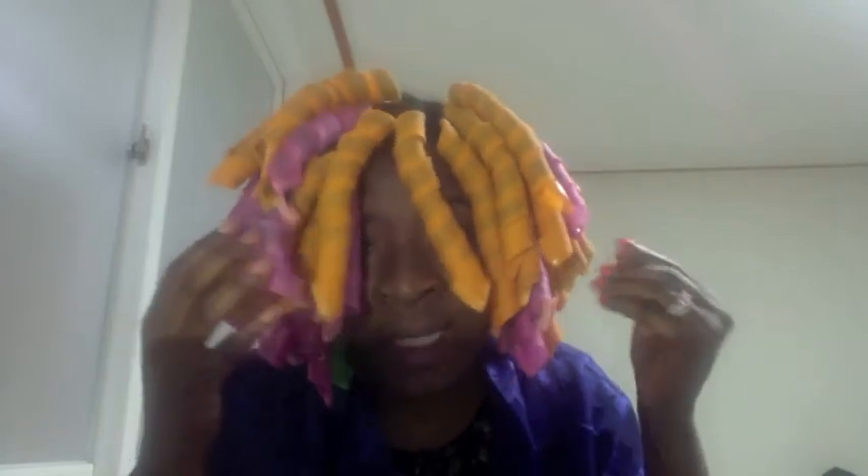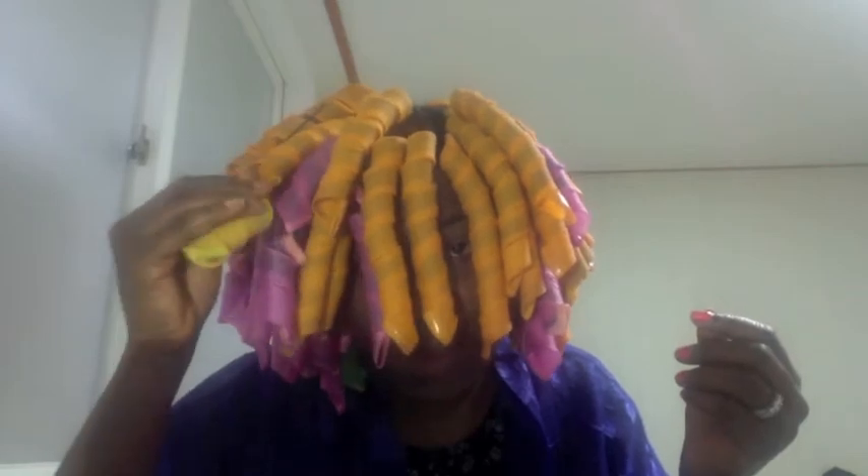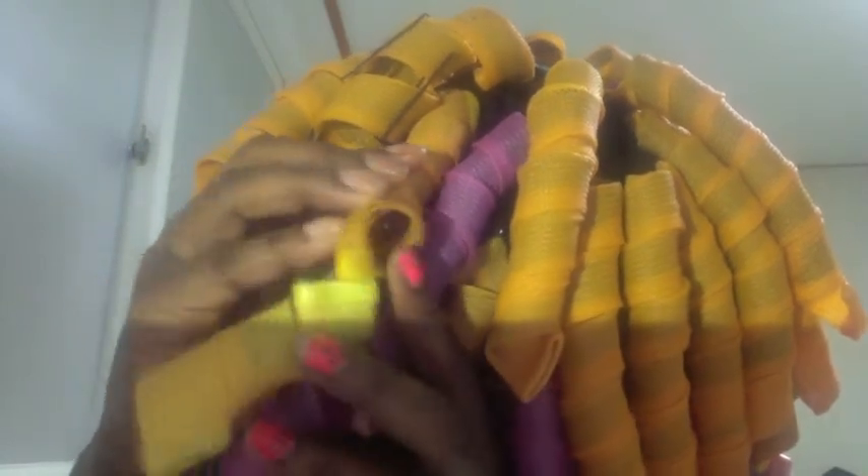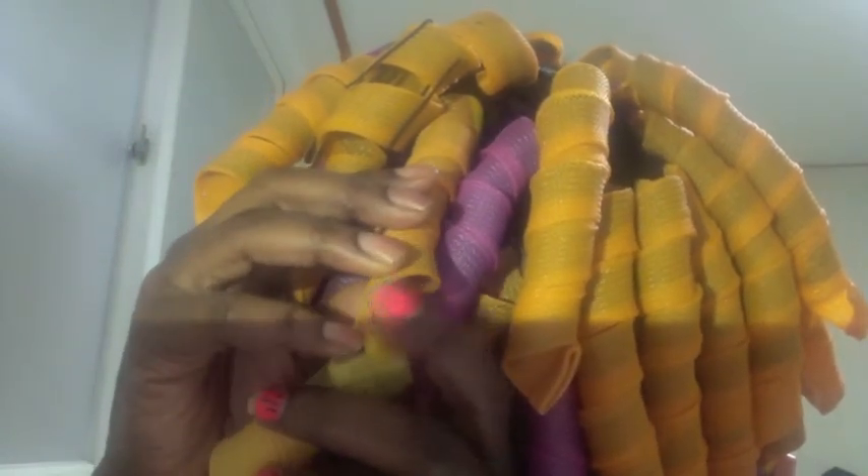I've had mine for nearly a year and a half and only about four or five of them have broken. What I mean by break is the hard part on the end starts to do this — the mesh tears down and breaks down. They're like $15, so for only five to break over a year and a half, that's not all that bad.